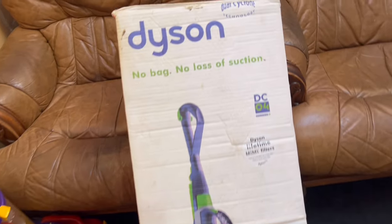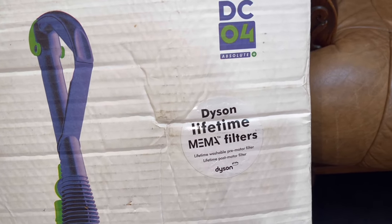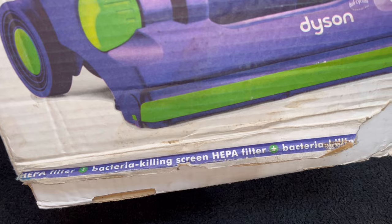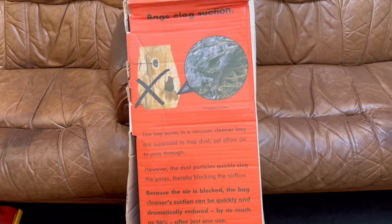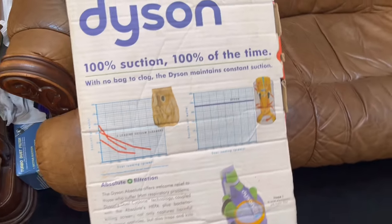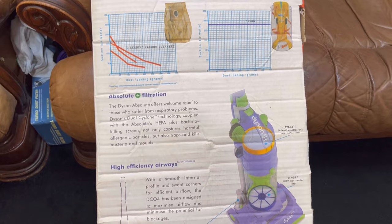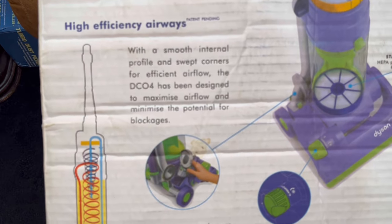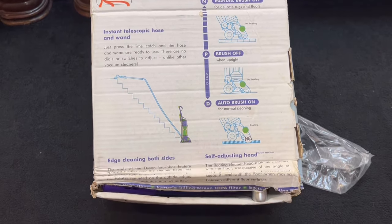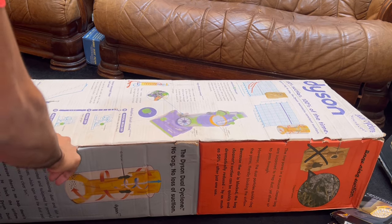Moving on to the DC04 purple and green Absolute Plus. This one is a Dyson DC04 Absolute Plus in purple and green with the Dyson lifetime MEMO filters — MEMO stands for Maximum Efficiency Maximum Airflow. It's got the HEPA filter with a bacteria-killing screen, perfect for allergy sufferers. On this side it tells you about dust bags being inferior compared to the Dyson dual cyclone, and the older boxes are incredibly detailed — Dyson really put the effort in.